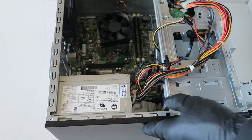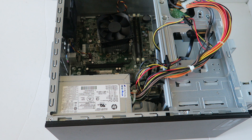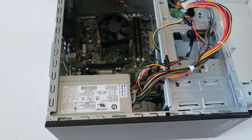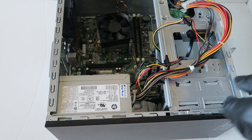To remove the power supply, there'll be four screws in the back. You need to use a Torx T15 screwdriver for those screws. If you don't have a Torx T15, you can just use a flathead — it works perfectly fine.